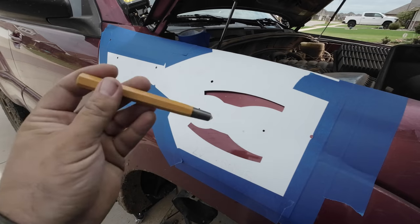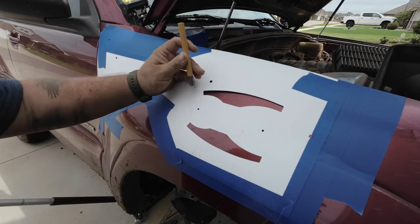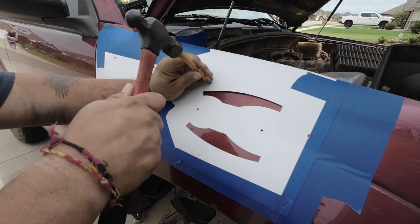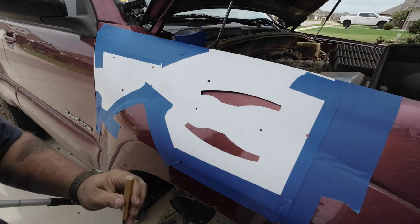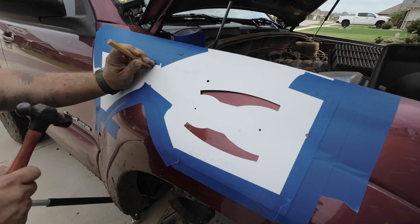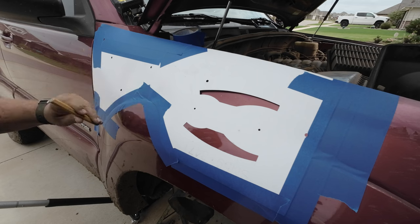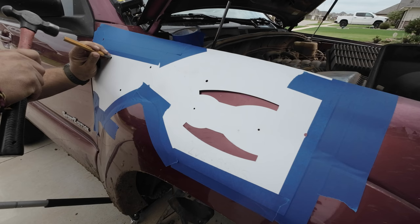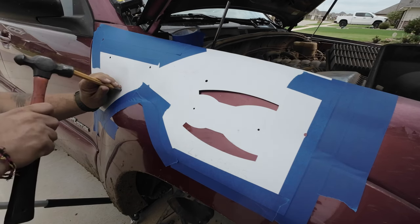We're going to start off using our center punch and hammer. Where there needs to be a hole, we put the center punch in the center of that spot and give it a good solid hit. That puts a small indentation in the metal that gives our drill bit somewhere to bite into, so the bit doesn't walk as it starts drilling. This is exceptionally nerve-wracking, doing this to a perfectly good fender.